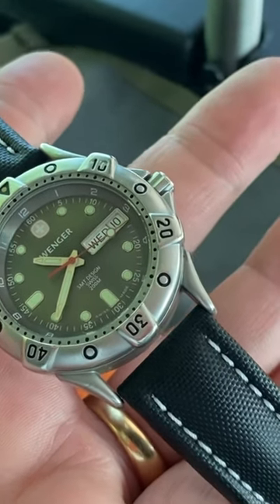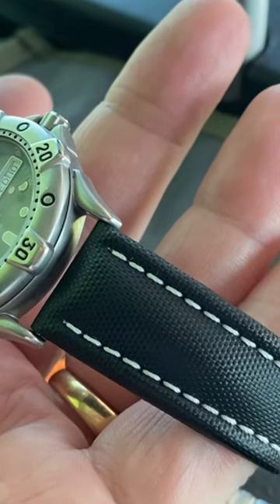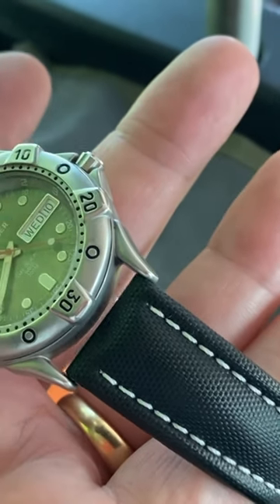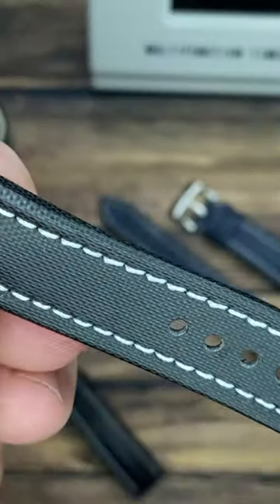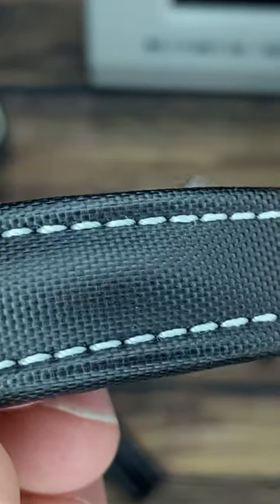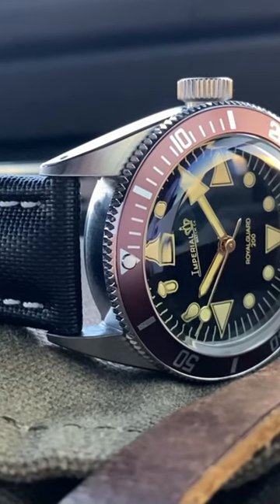Nearly all sailcloth straps are not made out of the various sailcloth materials found in a ship's actual sail, including Artem. But you'll find that Artem uses premium synthetic material that is embossed for that sailcloth texture. They've got a beautiful satin sheen to them,